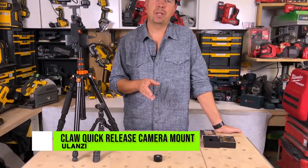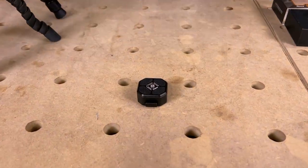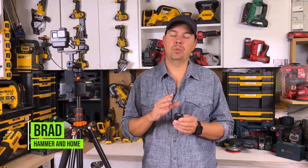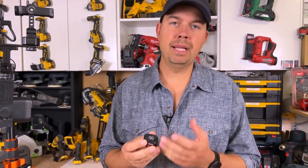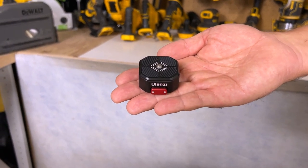Today we're gonna take a look at some camera rigging that I love. This is the Ulanzi Claw. I use these on all of my rigs so that they're fully interchangeable. The Ulanzi Claw is definitely an amazing quick release system that I've never seen before — I find it so fast and a lot easier than some of the other ones.